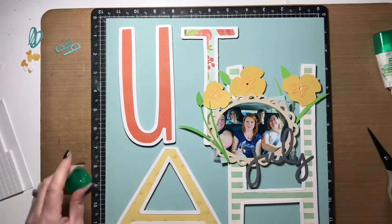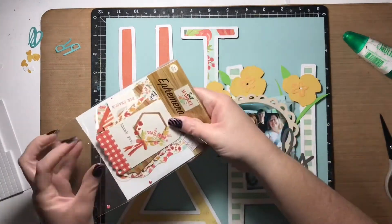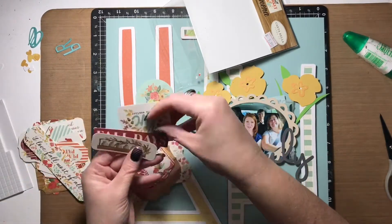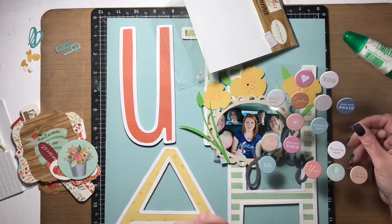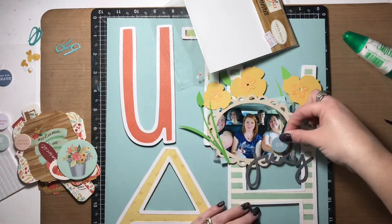I found some super cute flowers on Cricut as well. They are actually some sort of lilies that grow in Utah — I don't know the name of them, but they were pretty and it worked with the Utah theme, so I threw them in. Now I'm going through the ephemera pack that coordinates with the Fall Market collection.